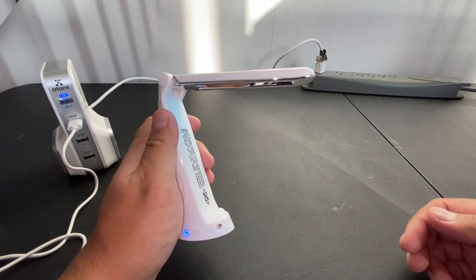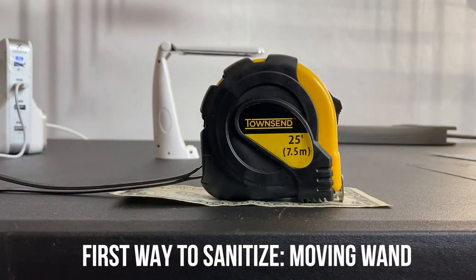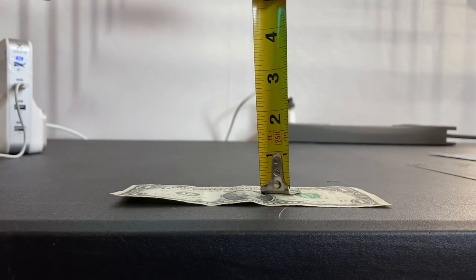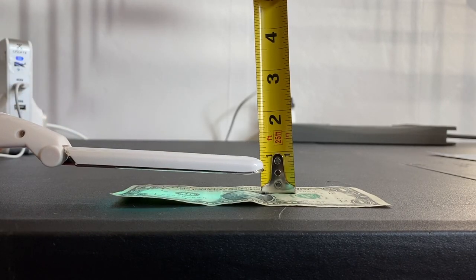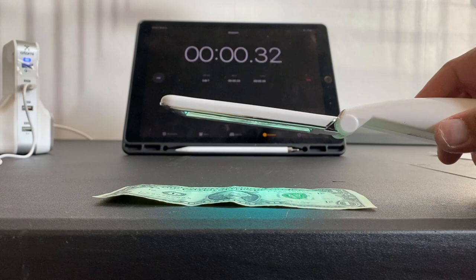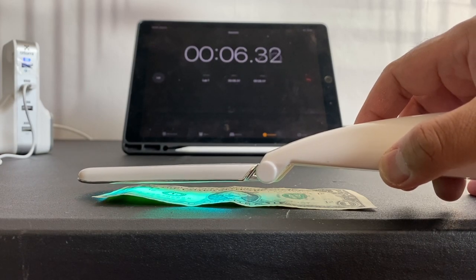This is a very nice built-in safety feature. There are two ways to sanitize with this wand. Here is the first way. In this example, I'll sanitize George Washington's face. I'm flattening the sanitizer wand and I'm going to turn it on. According to the instructions, hold the wand as close as possible and no more than one half inch above the object's surface. Move slowly across the object's surface, making sure that it gets at least 20 seconds of disinfecting UV light. However, 30 seconds is recommended.